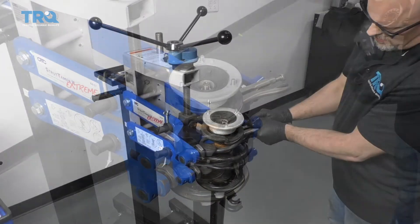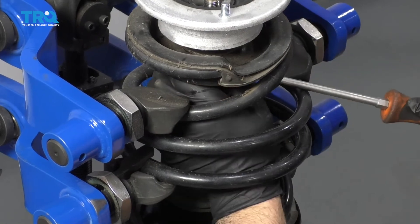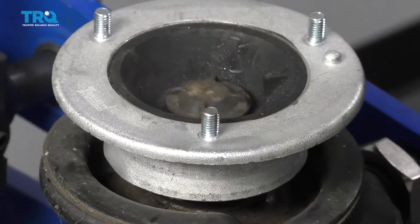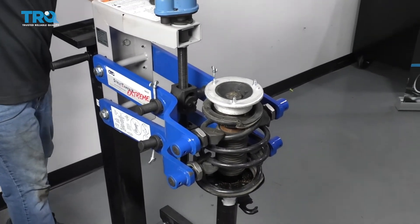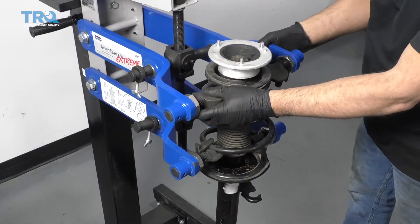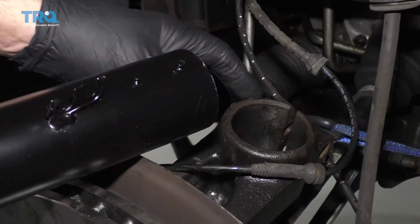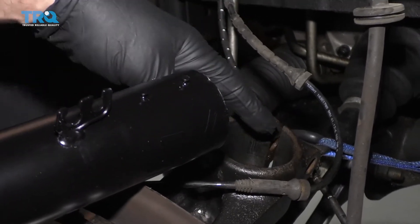That's good. Now I can remove the locking pliers, push the bumper back up into position, put this cap on, and release the tension on the spring compressor. Make sure everything's lined up and remove it from the spring compressor. When lining the strut up in the knuckle, these two little tabs are going to line up with that groove — make sure those are lined up.